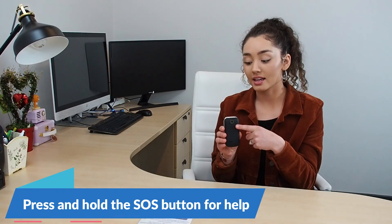Next, I want to tell you about another great feature. On the back of the phone there's a button — if you press and hold this button, it will activate the SOS feature. This has many benefits.